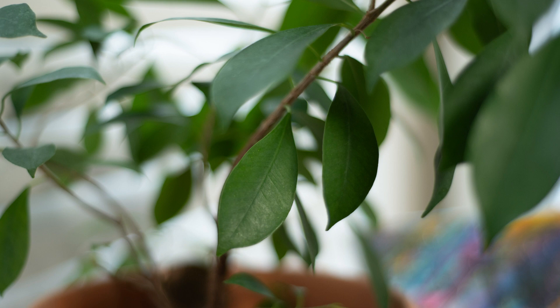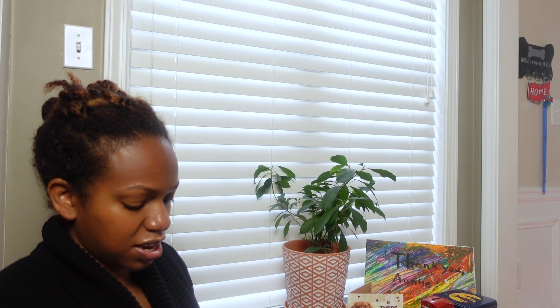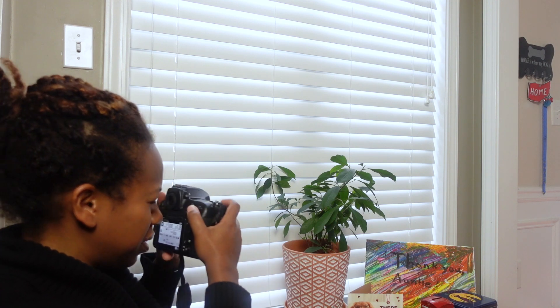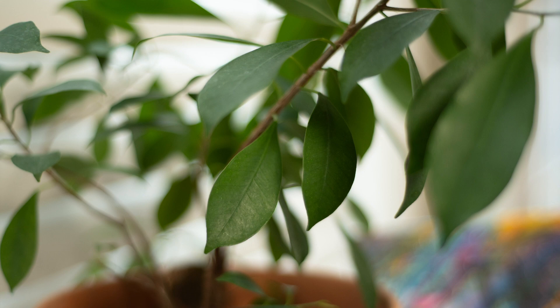I actually really like this compared to the indoor lighting settings. Now let's change the white balance to cloudy. The cloudy white balance gives it even more of a yellow look compared to sunshine — I still like it, but now it's not the same green as it is in person. It is definitely more yellow. So let's try one more white balance.